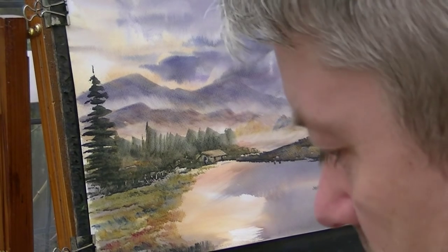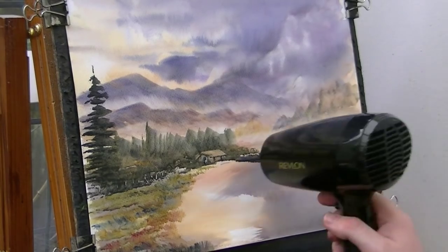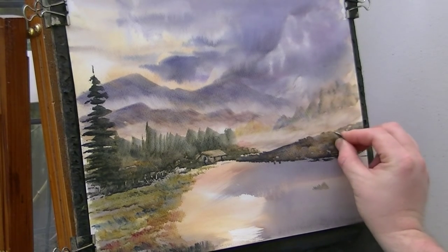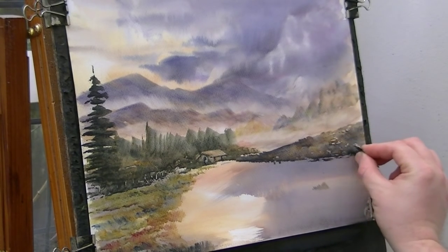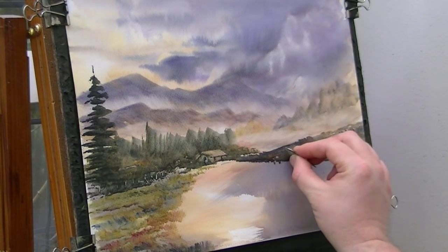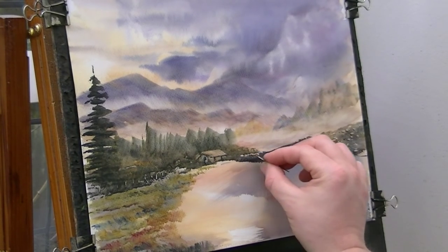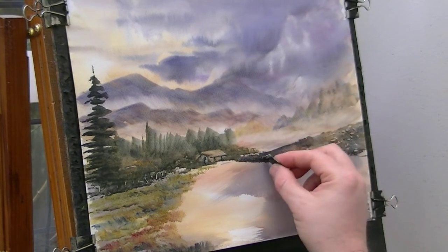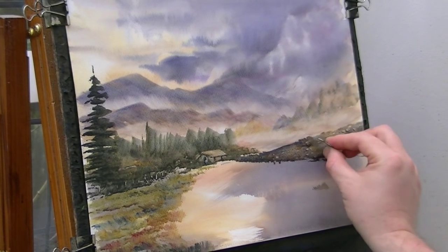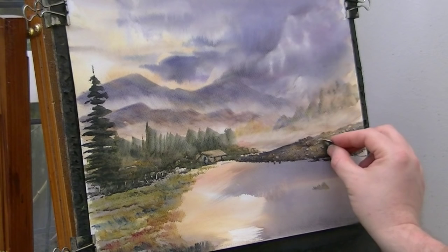Just going to let that dry for a little bit. Partly dry it, and then I'm just going to use a piece of card just to scratch out just the odd stone here and there, just to give the impression that it's a stone wall. Don't put them everywhere. Obviously as they go further and further away you can hardly see them. They just get a little bit bigger as they get closer and closer towards us. That's all we're going to do for that.